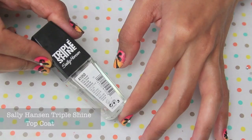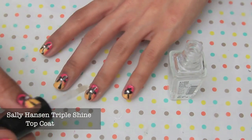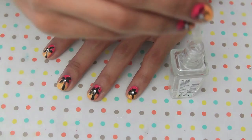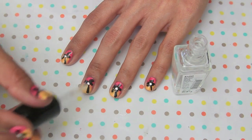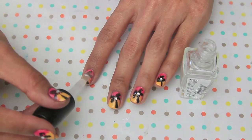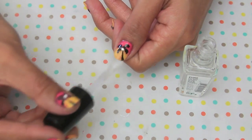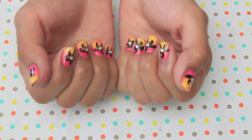Last but not least, I'm going to seal my nail art with this top coat for the shiniest nails ever. It's also going to protect my nails and the art from chlorinated water, saltwater at the beach, and even regular tap water when you're doing the dishes — which is great, because my manicure lasted seven days without a single chip. And here's the final look!